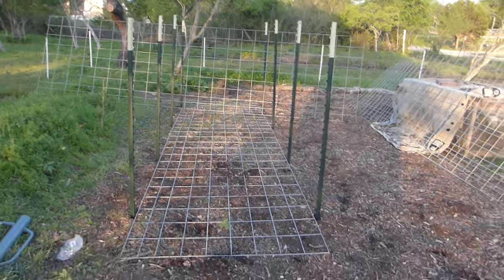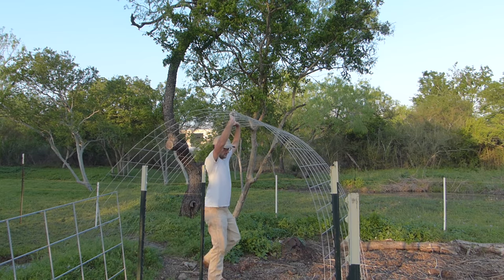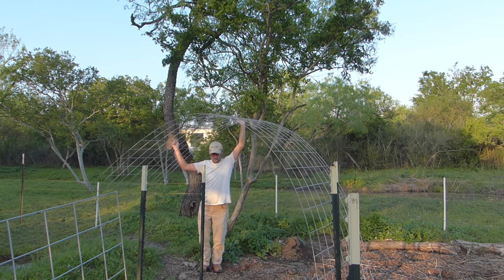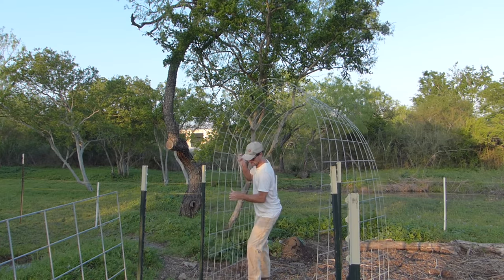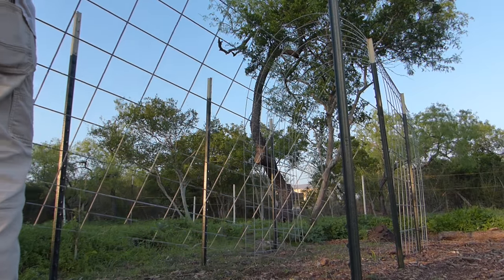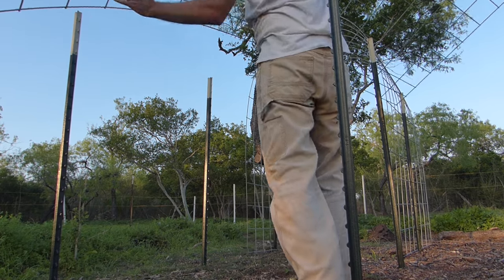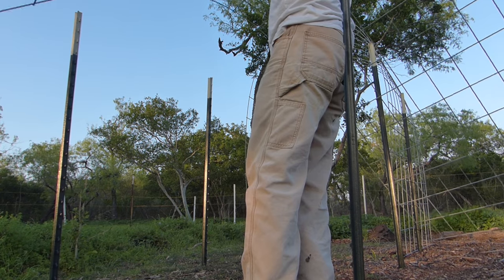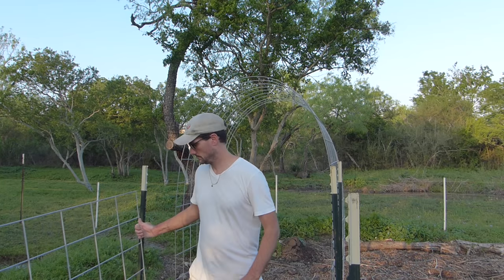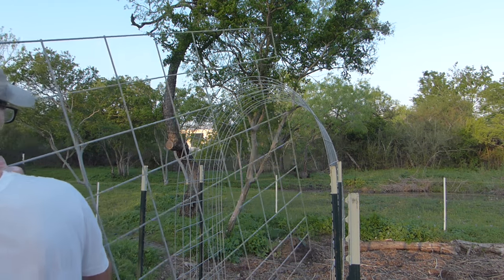Here's where our tunnel is going to be. I'm going to create the hoops over each of these sets of two. This would be a lot easier with two people.